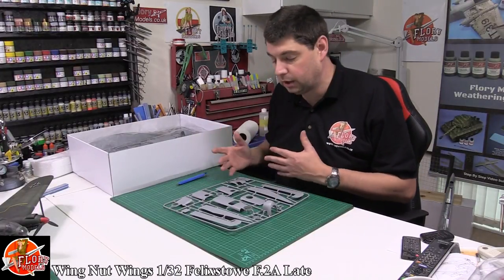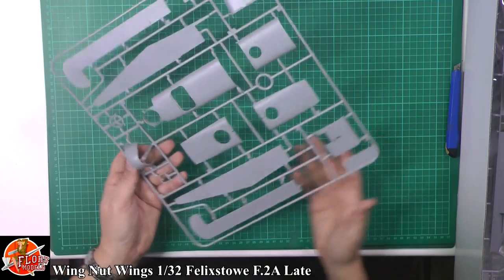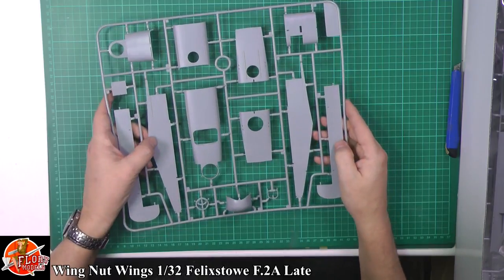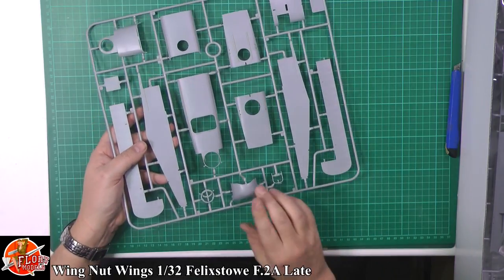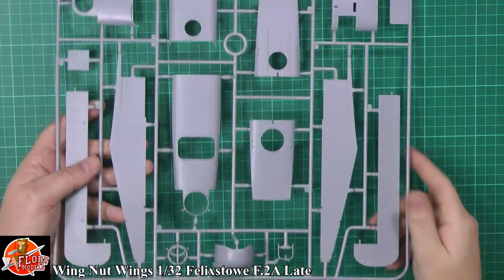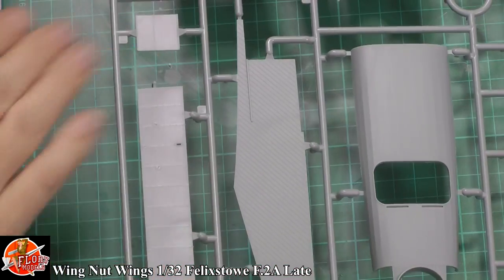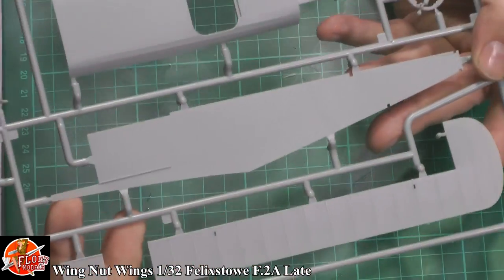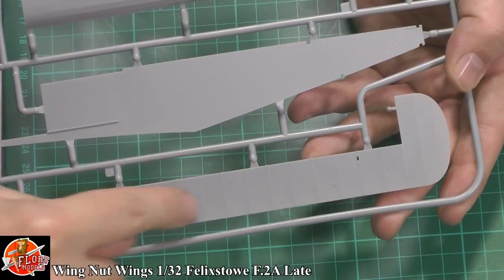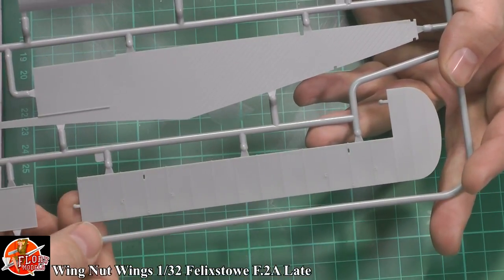We're going to look at the manual afterwards. Normally I like to look at the manual first, but this time we're going slightly different purely because I can't get down through it all. Generally you're talking extremely high quality plastic — the injection moulding is exquisite, the level of detailing is always very nice. Looking at this sprue you can see some absolutely fantastic details: you've got the linen effect over the actual ribbing, and down here I presume this is one of the control surfaces — beautifully done and beautifully rendered.